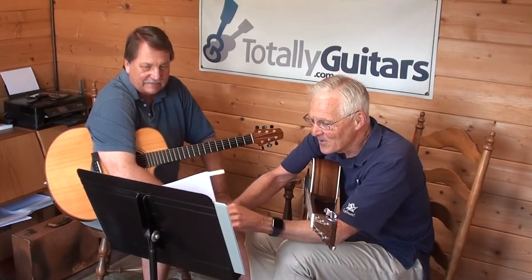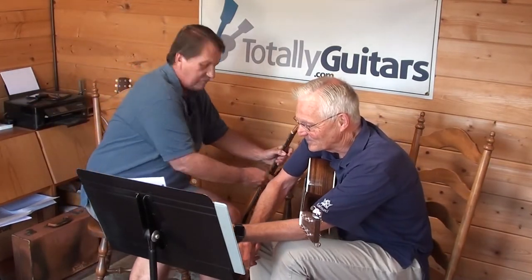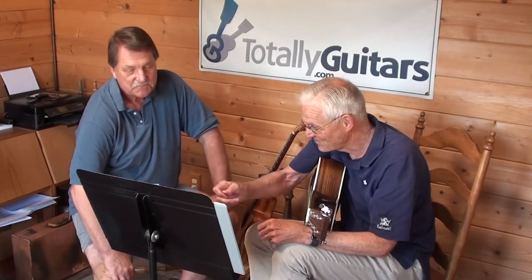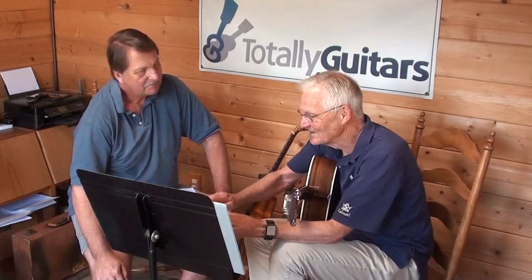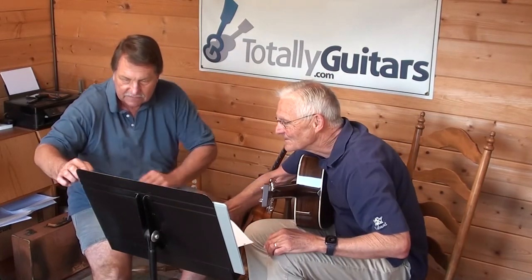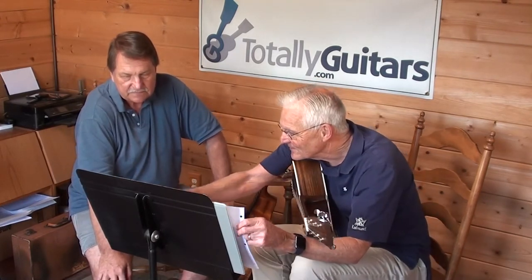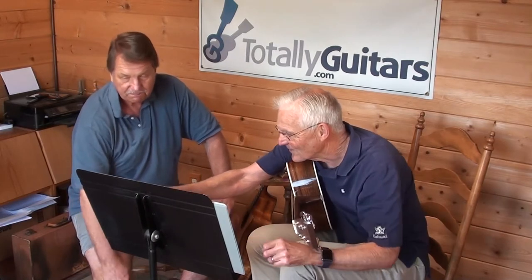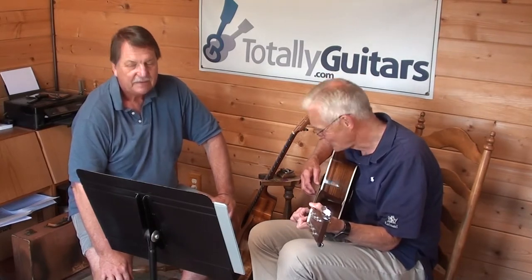I started trying to discipline myself into both picking and finger-picking to keep up with things. I watched the lesson a bunch of times and I couldn't understand the timing.